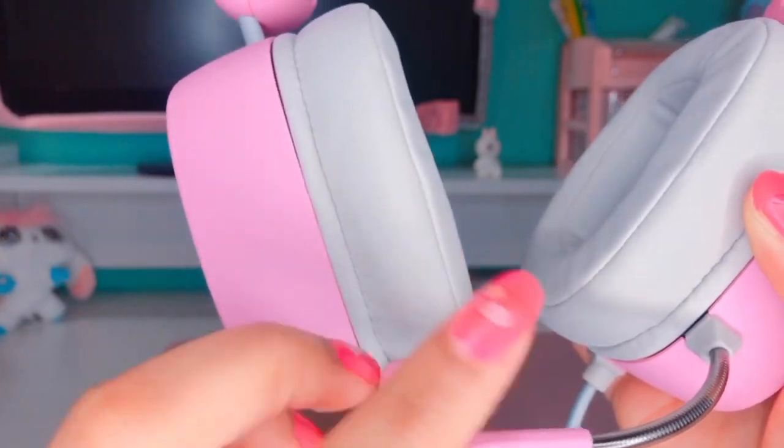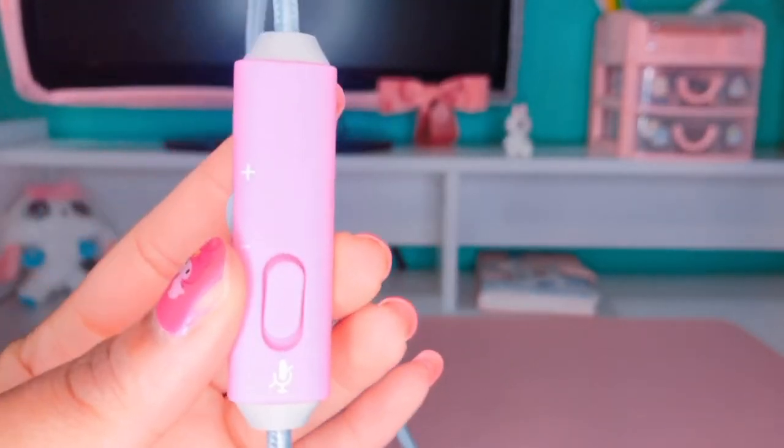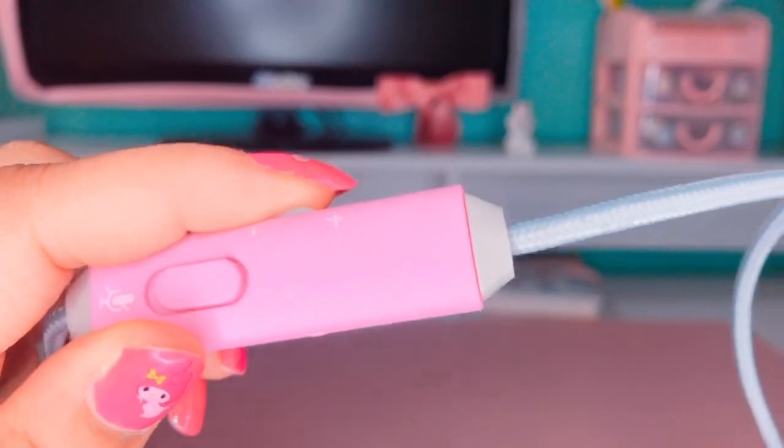The microphone is flexible so you can move it further or closer to your mouth. Right here is the switch to turn the mic on and off, and also to control the volume to turn it up or down.